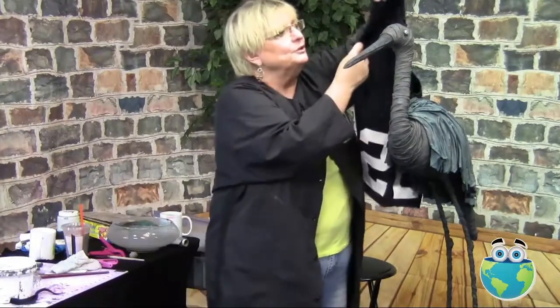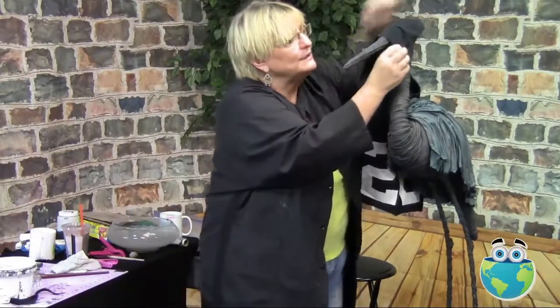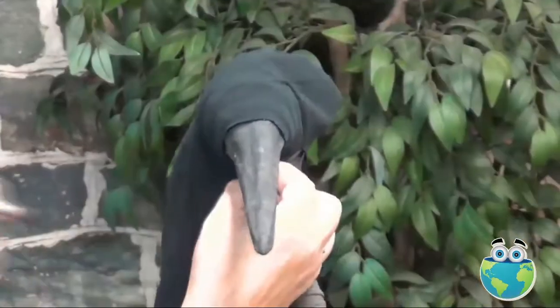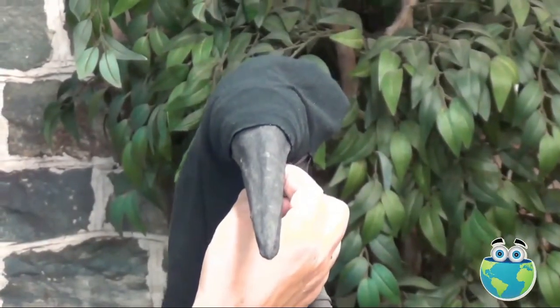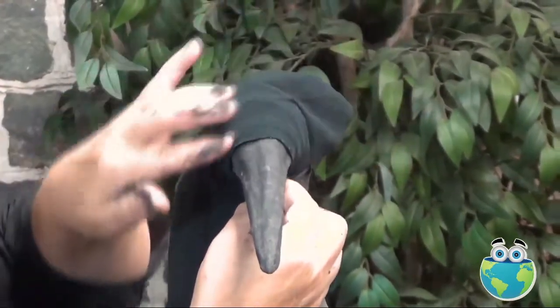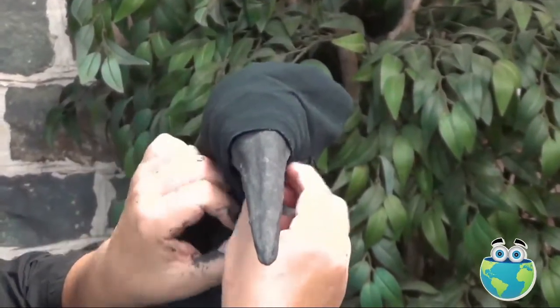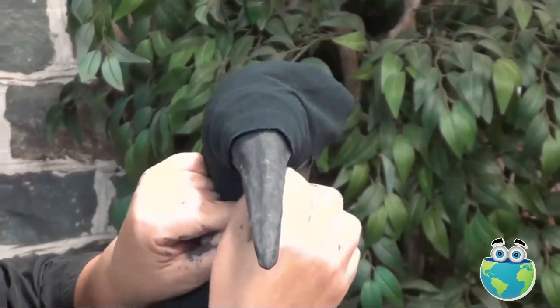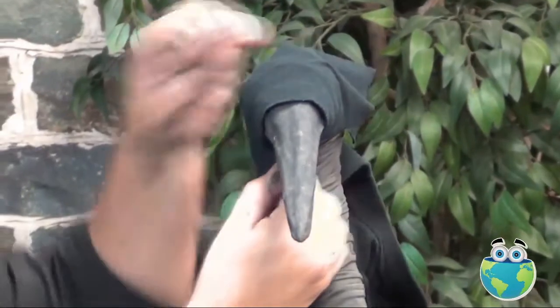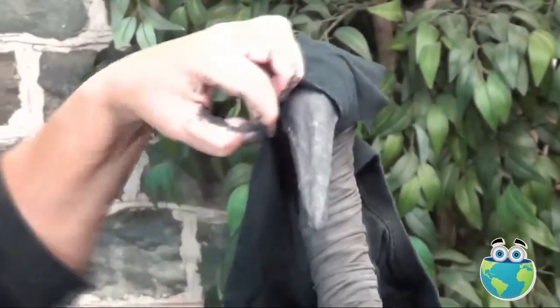The first thing we need to measure is this cowl, which is going to come around the fattest part of that beak. So this distance around it — basically got it pinched underneath — it just needs to pinch because the t-shirt's going to stretch. That's my first measure, and I'm going to do a little notch right there.